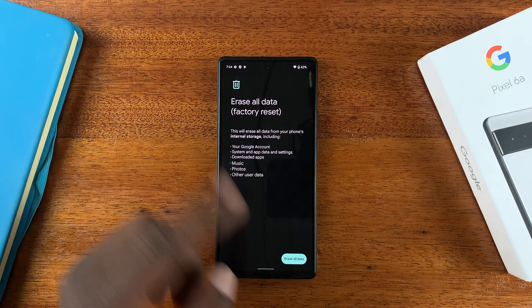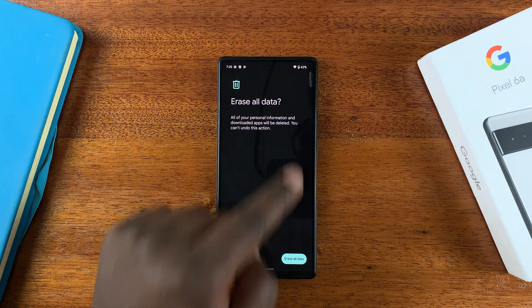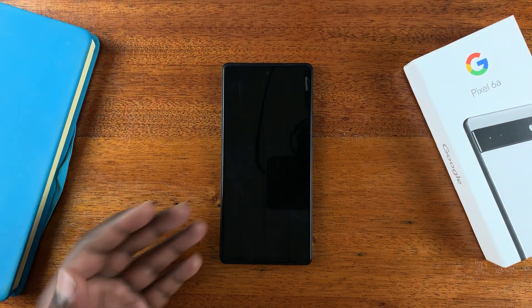Tap on that, and then confirm you want to erase all data. Tap on that, and then confirm once again that you want to erase all the data. And the factory reset will happen.